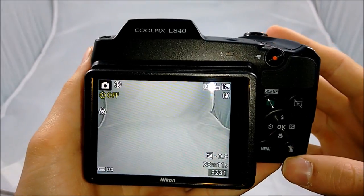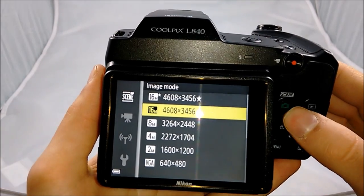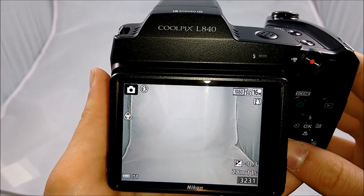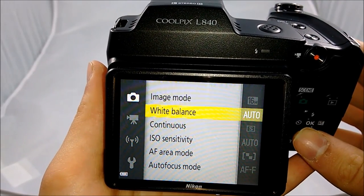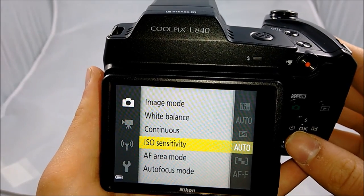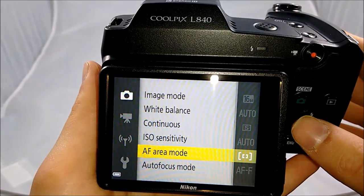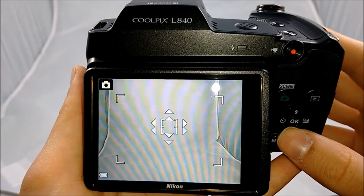When going into picture settings while in scene auto selector mode, the only thing you can do is change the quality and size of the picture. But in auto mode, you can change pretty much everything: the autofocus, the white balance. This camera can take up to 7 pictures per second and you can change the ISO all the way up to 6,400. It also has a manual autofocus — you use the navigation buttons to select what you're trying to focus on, which is a pretty cool feature.